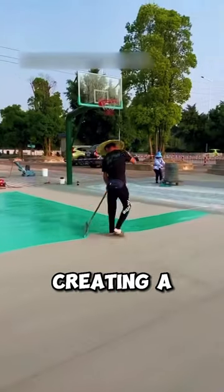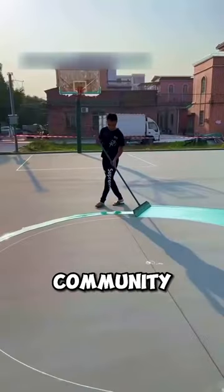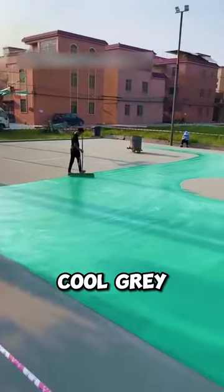Check out this awesome video of a guy creating a brand new basketball court for the community. First, he lays down a cool grey rubber base.